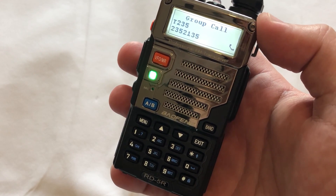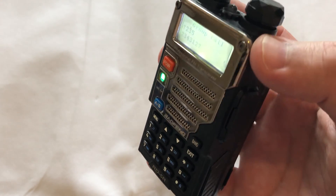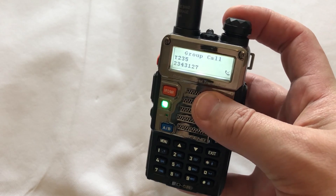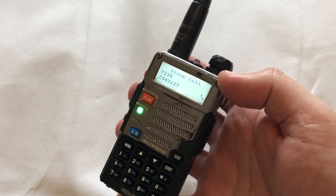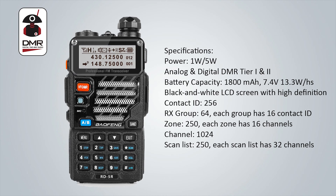The RD-5R from Baofeng feels really nice in the hand. It's actually quite a smaller radio compared to other DMR radios. It's a little wide at the back because the battery pack is wider, most likely for extra capacity, but overall it has a real nice solid and professional feel. All of the buttons are in the right place with a DTMF keypad, a volume and on/off control at the top, an LED torch, and buttons on the side which can be programmed via the software.